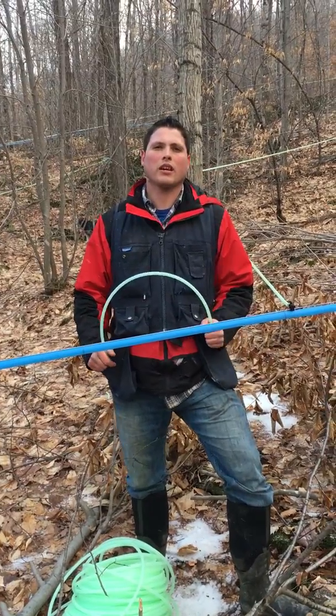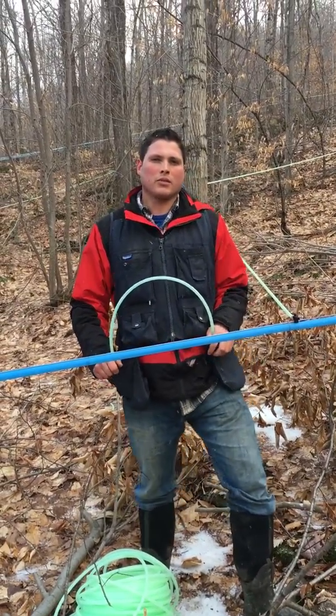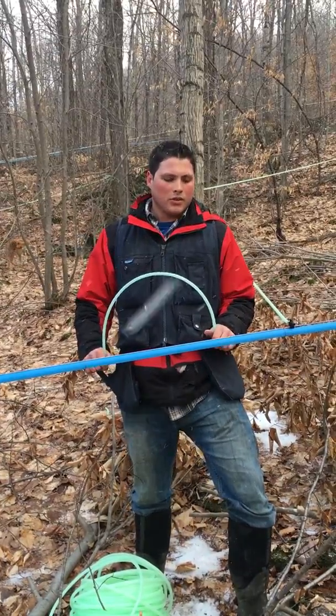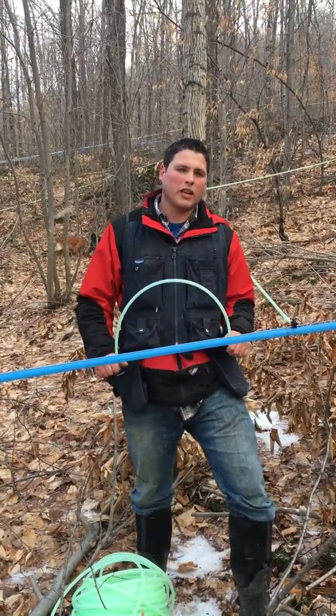Morning everybody, this is Cody Perrington at Perrington Maple. It's a little bit colder than the last video we took, but it's perfect weather to be drilling in manifolds, so I just want to show you how that's done.